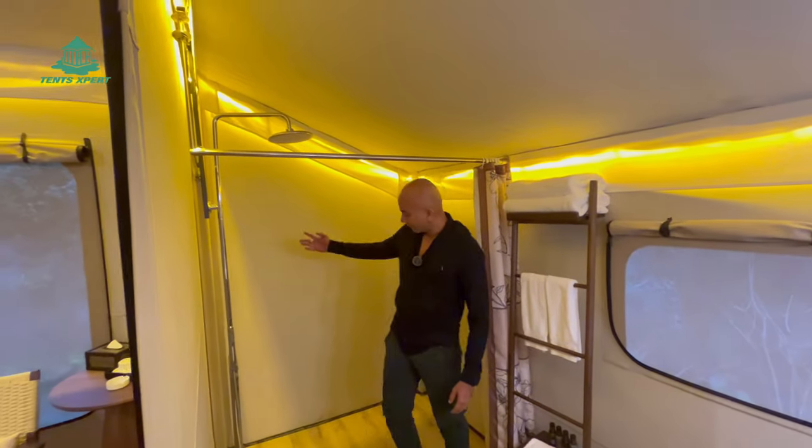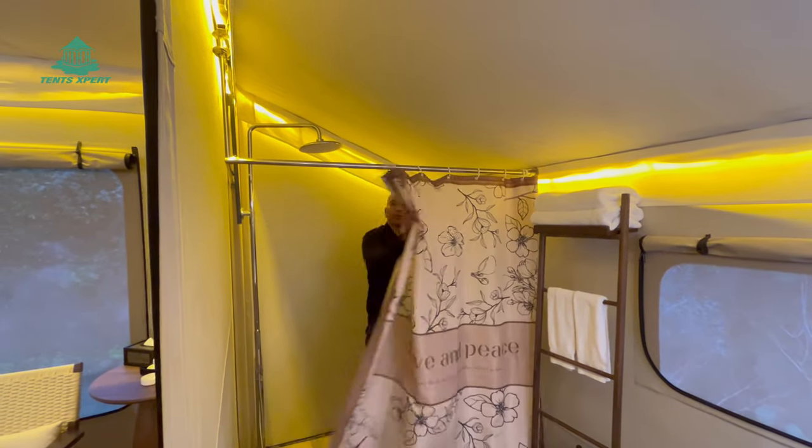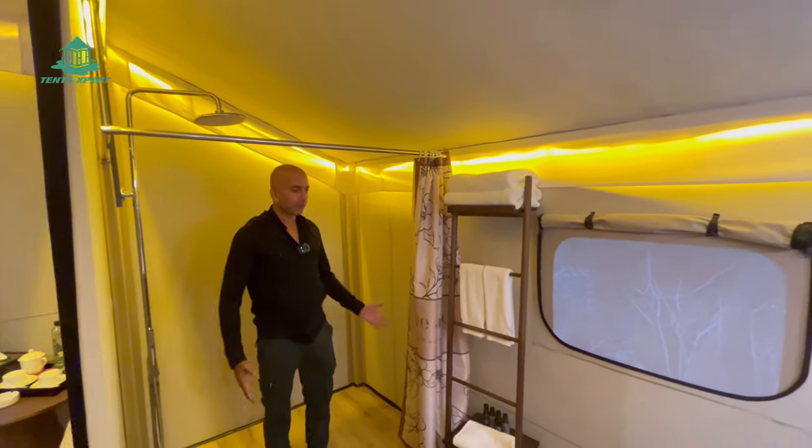You should see the shower area. You can curtain it when you are using the shower. It is very spacious.